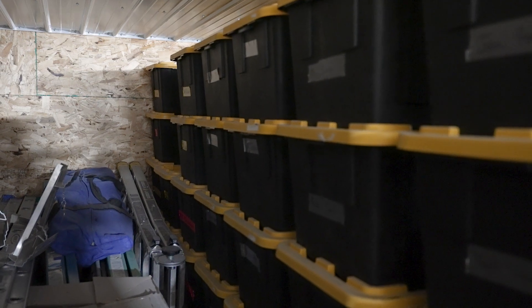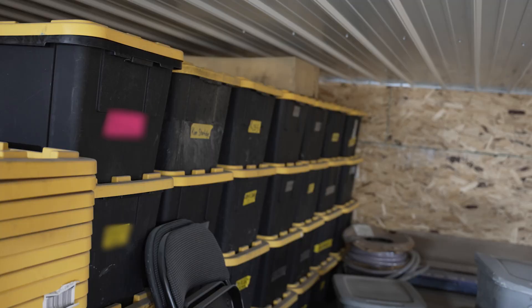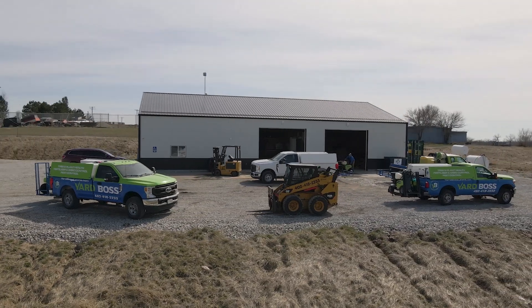Then comes storage. We package the lights up in a nice plastic tote with your name on it. It includes maps so our guys know how to reinstall them in returning years. We store it in our climate-controlled warehouse so that the lights are completely safe.